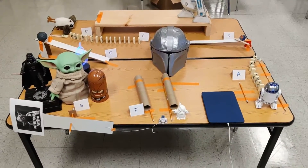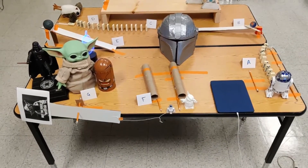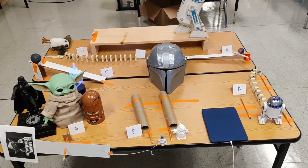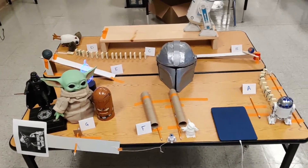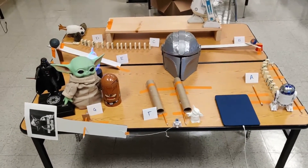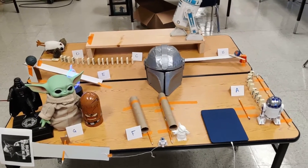Hello students. Here's my Rube Goldberg machine setup. I have labeled all of my steps A through G and I wanted to give you a tour of my Rube Goldberg machine, and then we will discuss each step and the type of simple machine that will be or might be during class.